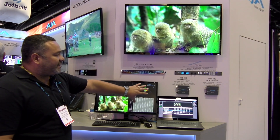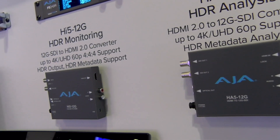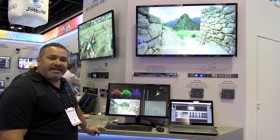We also have several mini converters that support the full workflow of HDR in the field. For any support or further information, please reach us at aja.com or you can reach the folks at bzbexpress.com.